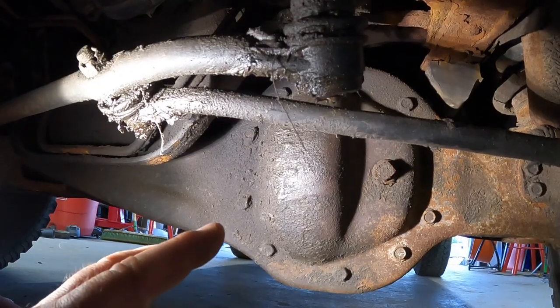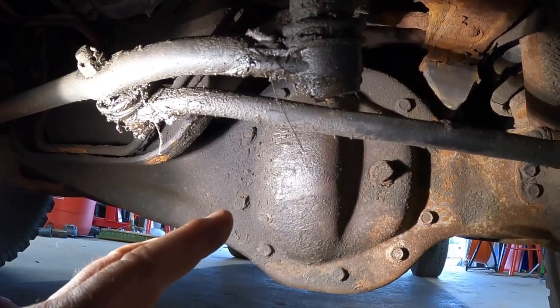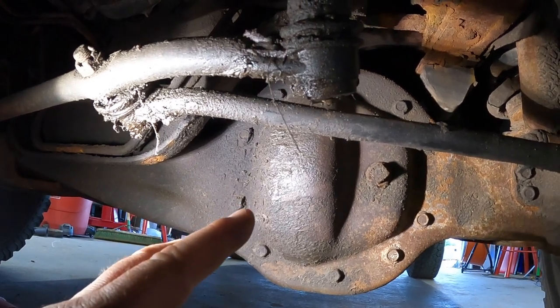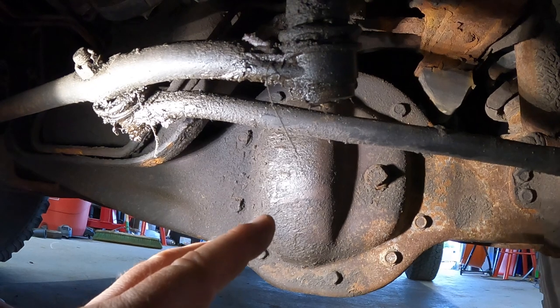The first thing you'll want to do is make sure your differential fluid is at operating temperature. You'll do this for two reasons: one, it'll flow easier when we pump it out, and two, you want to emulsify any impurities that are floating around in the fluid.